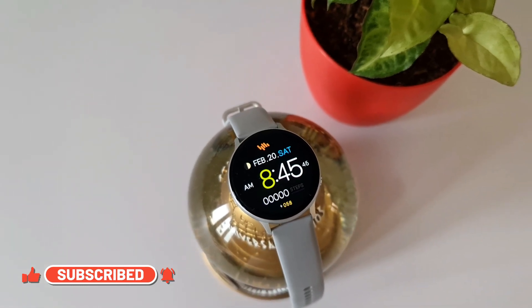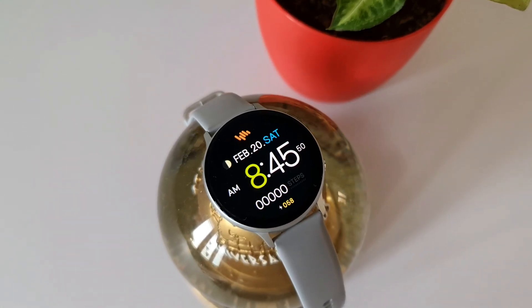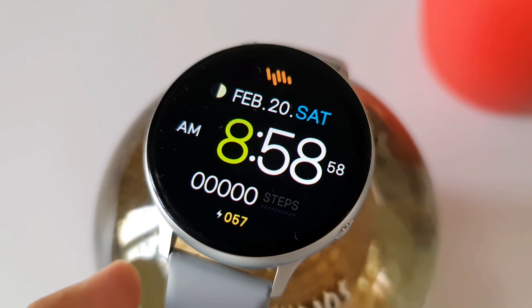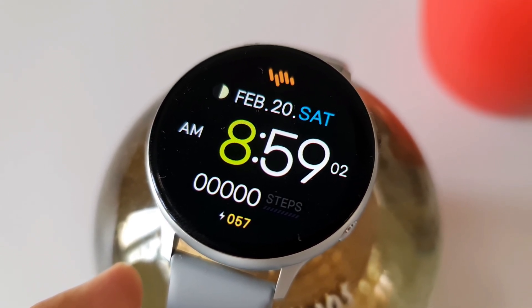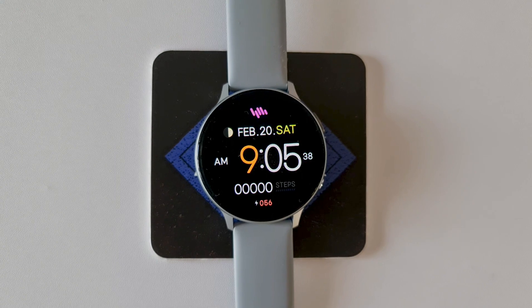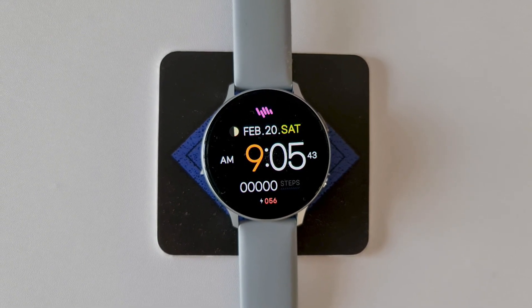As the name suggests, it's definitely a very simple watch face with big bold fonts. We've got a huge digital clock at the center, current date, day and month information on the top, the Sam Watch logo at the 12 o'clock position, a step counter at the bottom, battery information, and moon phase information at the 11 o'clock position.